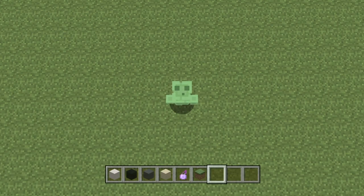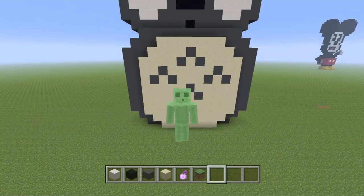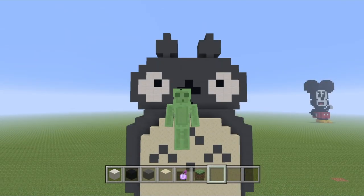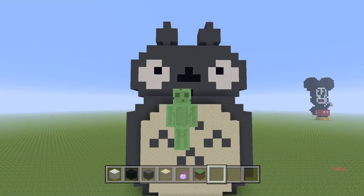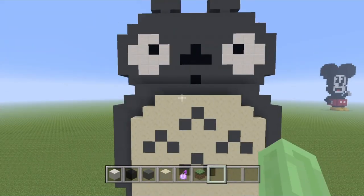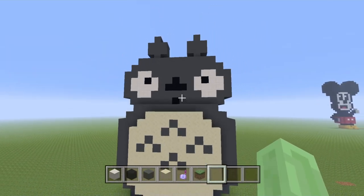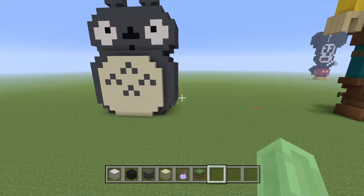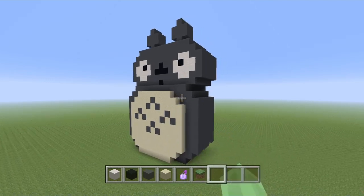Welcome back to another video! You're going to be watching how to build Totoro from My Neighbor Totoro. This video is dedicated to my dad — thank you so much for introducing me to the Ghibli movies. I absolutely loved this film and I just wanted to build something for you guys and my dad to say thanks.